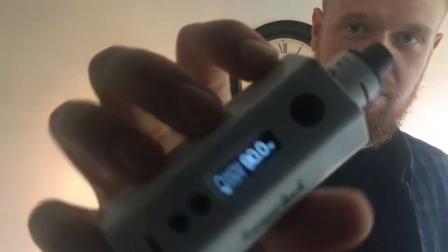So I've got this loaded up on the Kangatech drip box 160. I've currently got it at 90 watts. As I said, this is on a single alien coil. So let's just have a vape and see how it tastes.